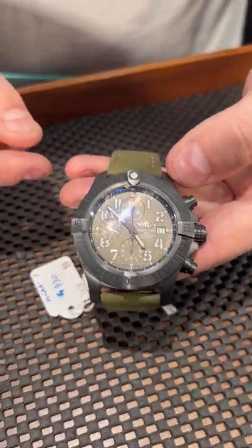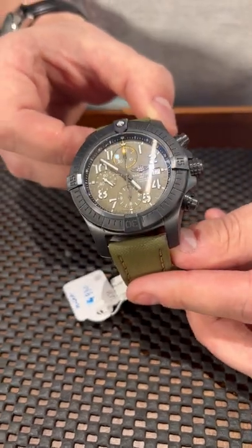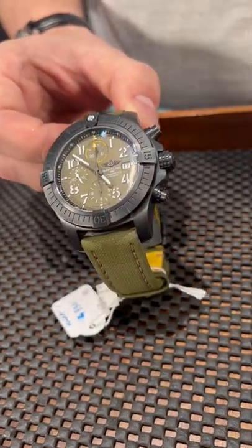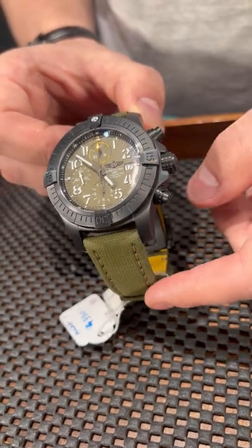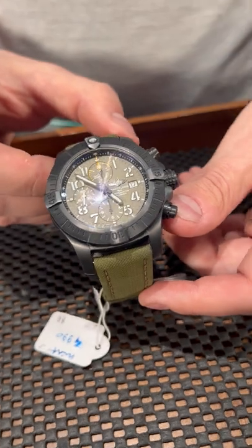What is beautiful about this is that it's still a light watch, even though it retains the big and bulky Breitling design. What I absolutely love about this specific model is the olive green dial and olive green strap — it makes it look very military, very outdoors-going.